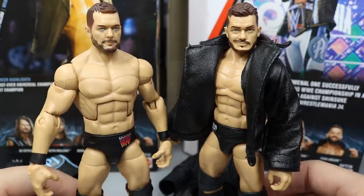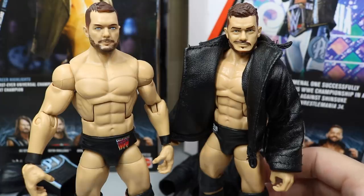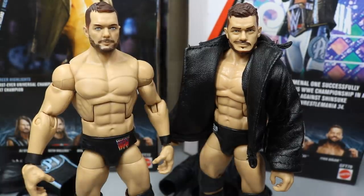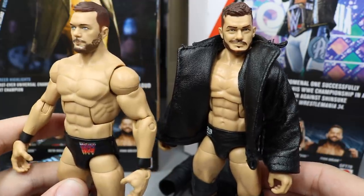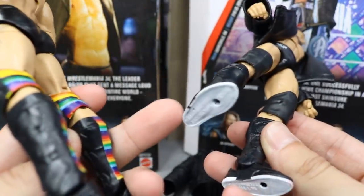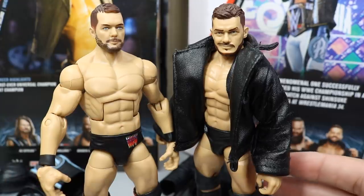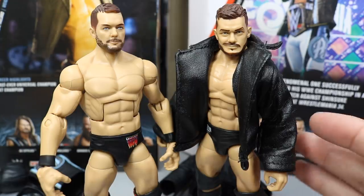Taking a closer look at Elite figure comparisons: we have the Ringside Exclusive Finn Balor on the right and the Top Talents 2018 Finn Balor on the left. I feel like the eyes are more accurate on the ringside exclusive but something still seems off. I think Finn Balor needs a new head scan like Roman Reigns, AJ Styles, Samoa Joe, and Seth Rollins have gotten — heads that are just perfect. You can see the differences here aren't very drastic. I did paint the outsoles white, which I think looks a lot cleaner. That pretty much does it for your Finn Balor comparisons.